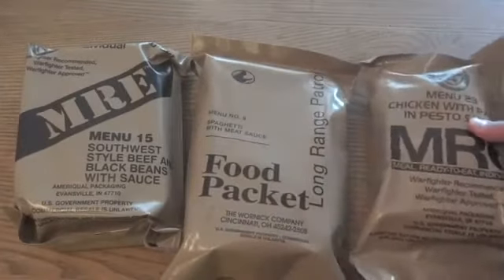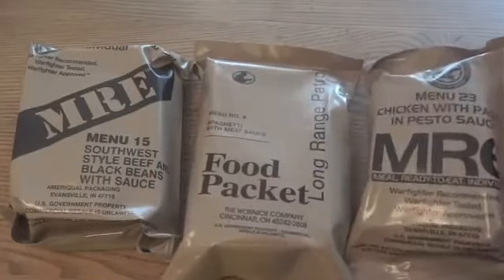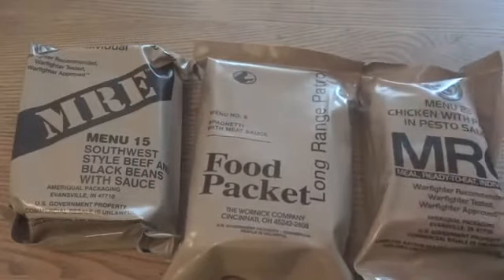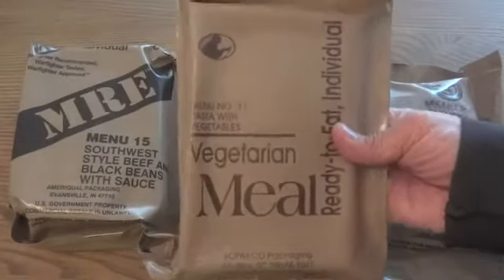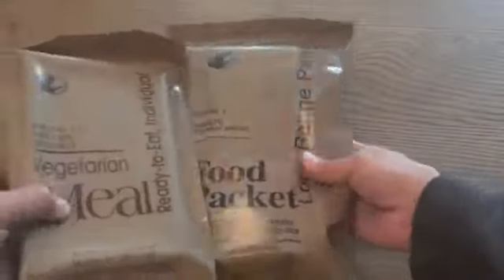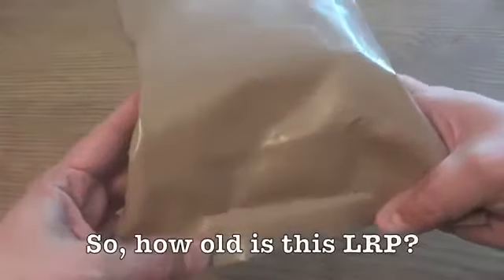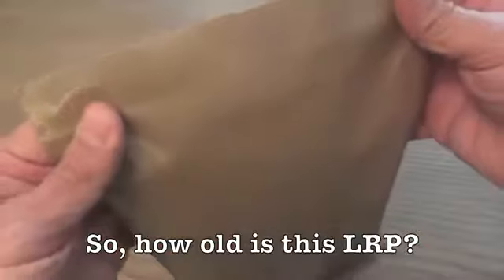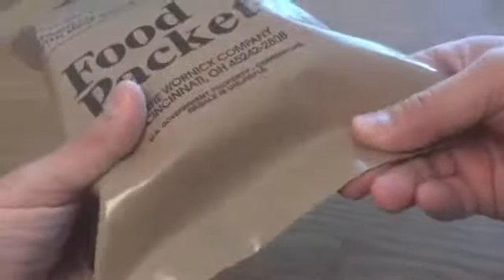These do look a little different from standard MREs, but the bag design is very interesting. These represent two of the three new MRE bag designs used since 2008. Before that, the bag design looked like this 2007 one, which is almost exactly the same as the food packet LRP. One thing about this particular one is that there's no date code stamped on it — there probably was one on the case, but nothing on the individual packet, so we'll find out inside how old it is.